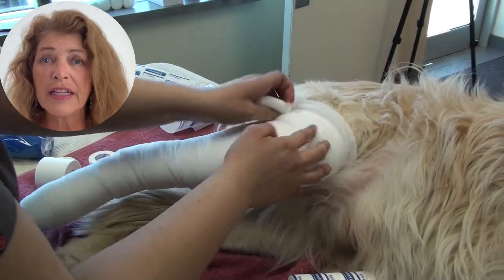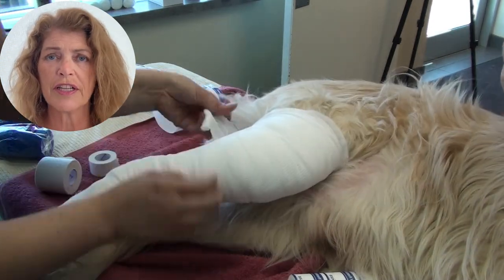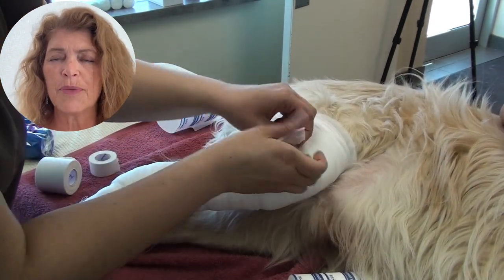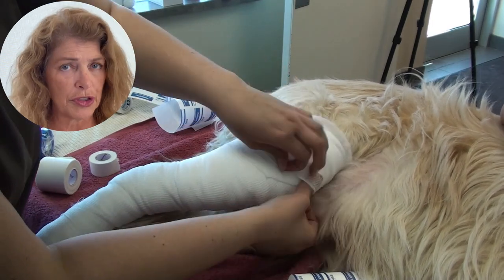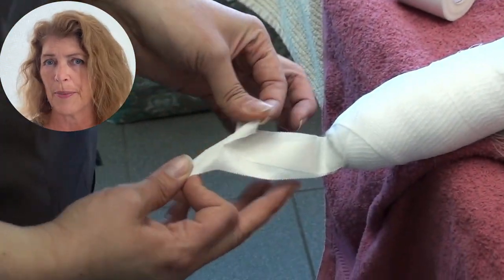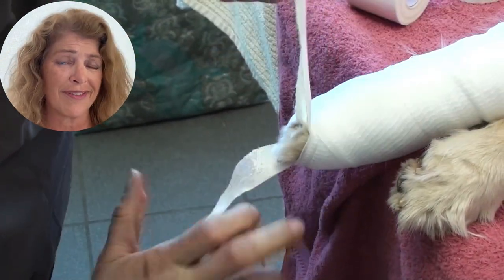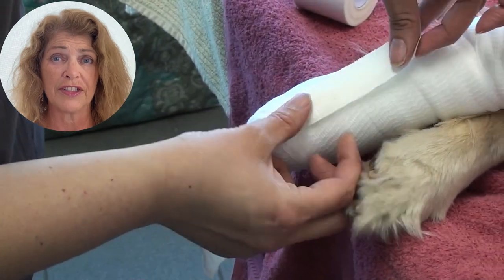Now that the cling has been applied, we are going to take the stirrups and turn them back onto the cling for the purpose of keeping those toes exposed — not for the purpose of keeping the bandage on. This is an orthopedic bandage. If the stirrups are keeping the bandage on, then your bandage is not fulfilling its function.